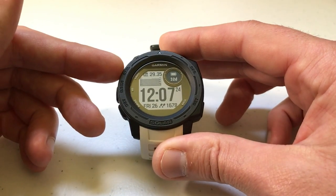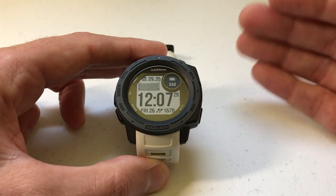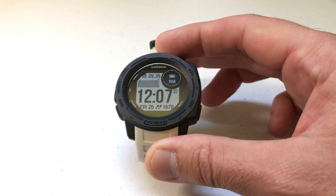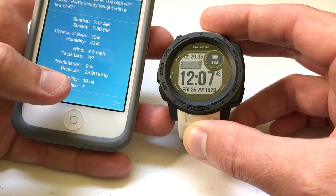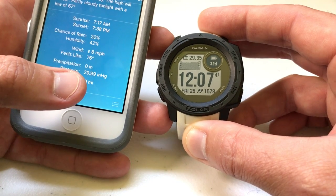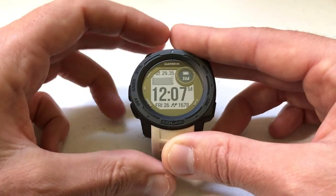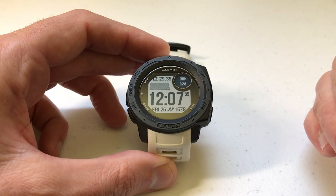One question I get from a lot of people is how do you know if your barometer is correct? I've done a video in the past walking through the basics of the barometer. I've got it displayed here on my screen showing in inches of mercury. I'm an Apple user, and by default the Apple weather app shows pressure — mine shows 29.99 inches of mercury. I always use my phone to compare it to my watch, and in this case it's pretty similar: 29.35 on my watch versus 29.99 on my phone.